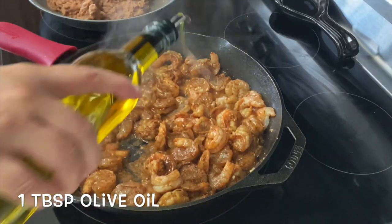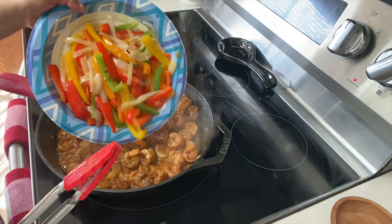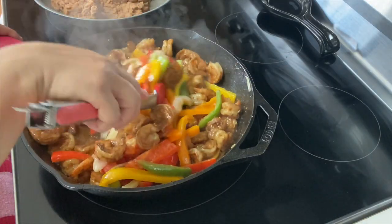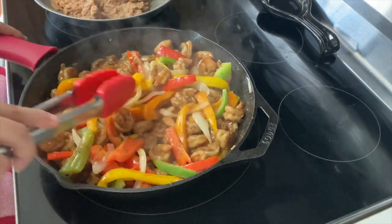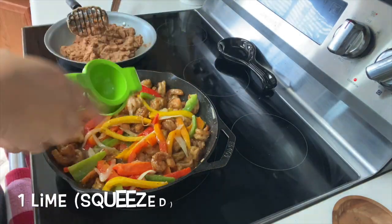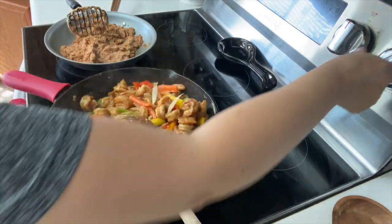I think I'm going to add about one more tablespoon of olive oil. Let's add our bell peppers and onions. Mix and combine so all the flavors will marry, and oh my gosh, this is smelling so good — I wish y'all could smell it. We are ready to add one whole lime squeezed. Give it a quick mix and remove from heat.